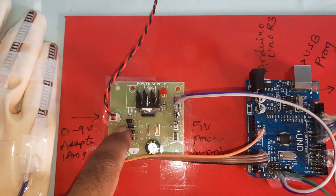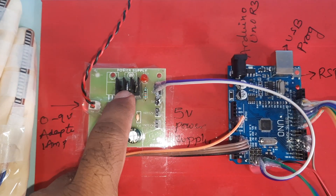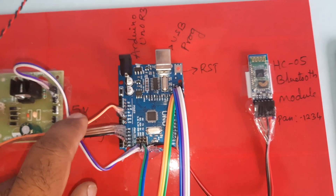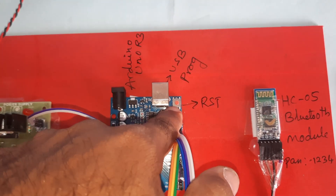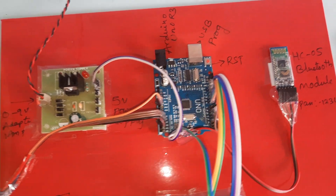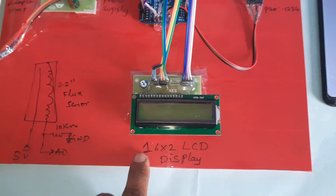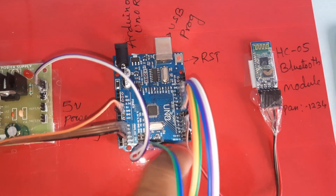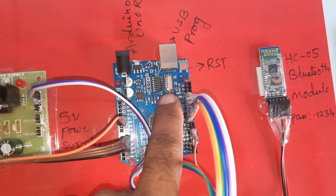We are using a zero to nine volt adapter giving input to the power supply — bridge rectifier, filter capacitor, 7805 regulator — providing a five volt power supply module. The Arduino Uno R3 board has a reset button, USB programming port, and ATmega328 microcontroller. The 16x2 LCD character display is connected to pins 8, 9, 10, 11, 12, 13.